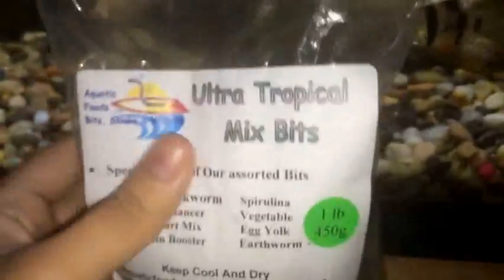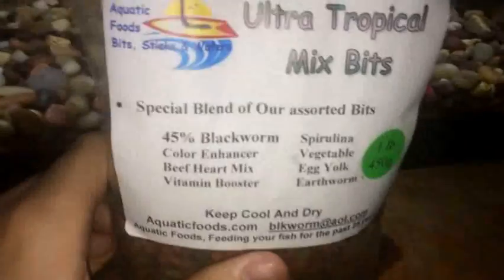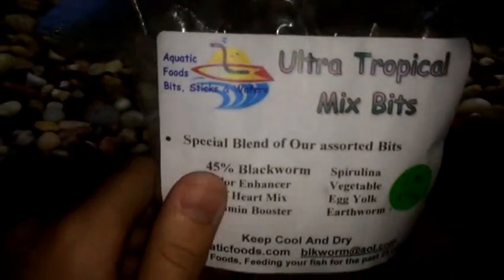This is a one pound bag, 450 grams total. The bag looks fairly decent size — a lot of pellets. I've been feeding them this already so it's about halfway full. For one pound, this cost $17.95. I get this food from an eBay seller — I'll go ahead and put the link below in the description if you guys want to try it out.